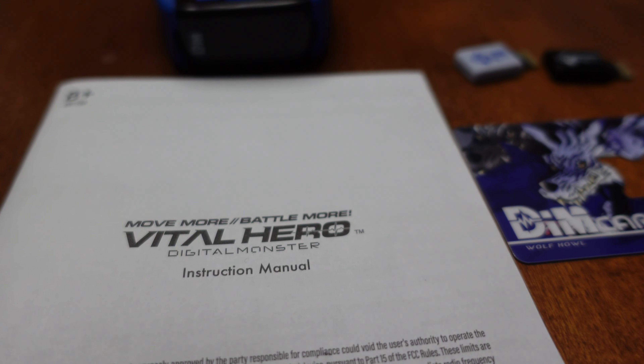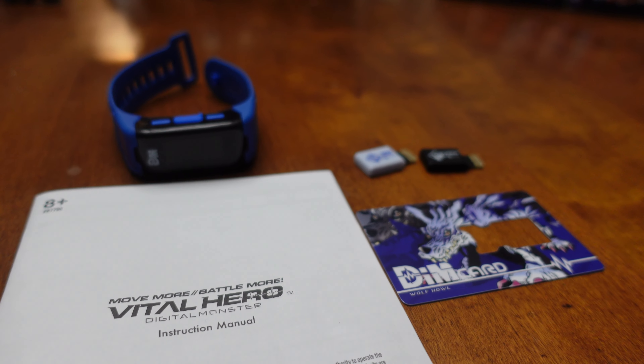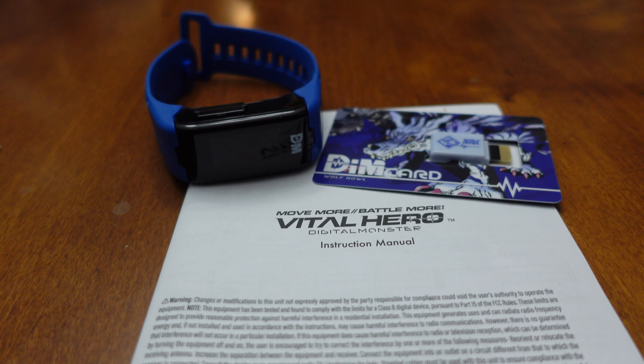Hello friends and welcome back to my channel. Today we're going to be talking about how to set up your brand new Vital Hero. This video is for those of you who don't want to read through the instructions, or for those of you that are confused by how the instructions are written. I'm going to show you how I worked through setting up my brand new Vital Hero.